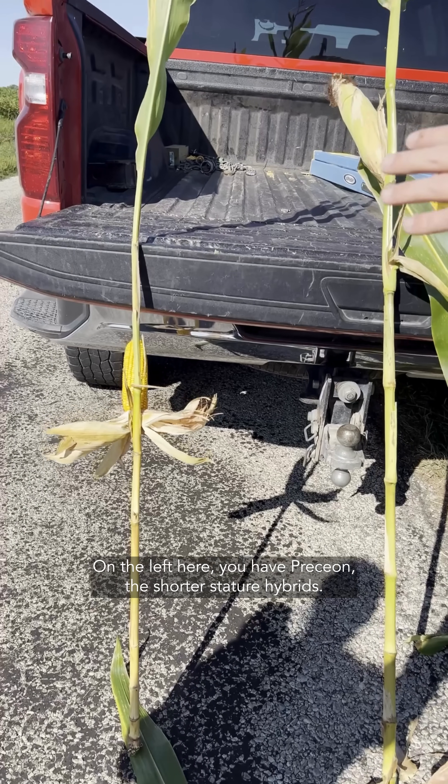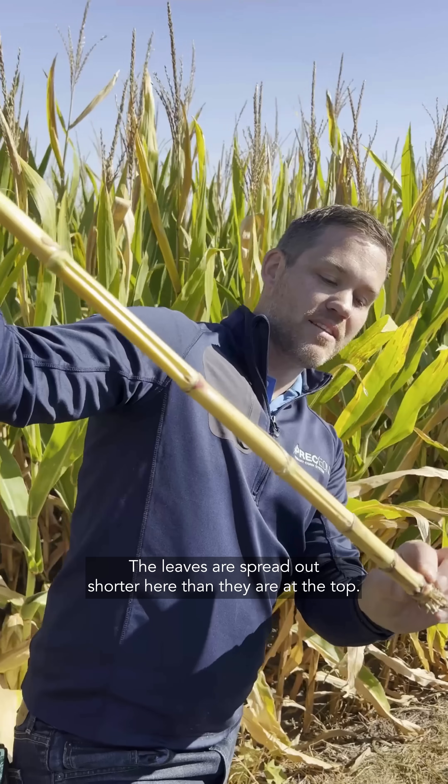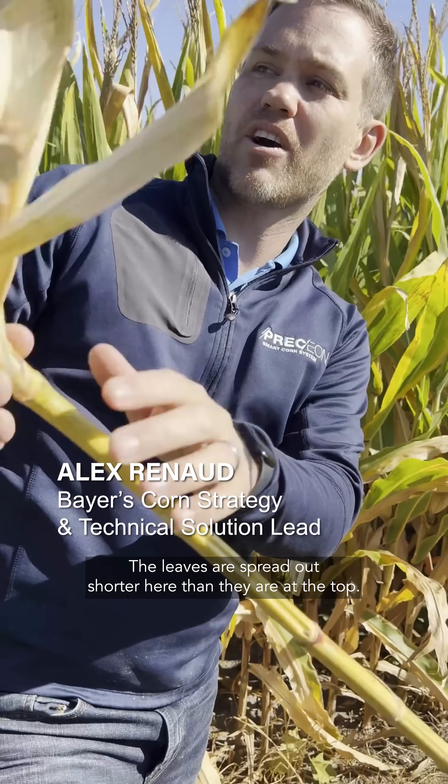On the left here you have Presion, the shorter stature hybrids. On the right, you have a traditional tall corn hybrid. The leaves are spread out shorter here than they are at the top, and this dramatically changes how a corn grower would grow their crop.